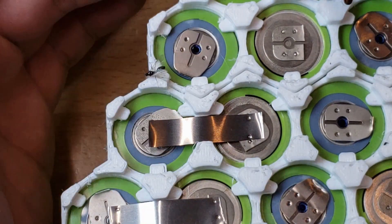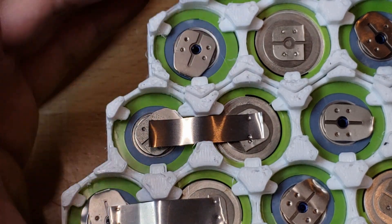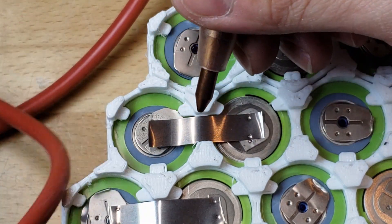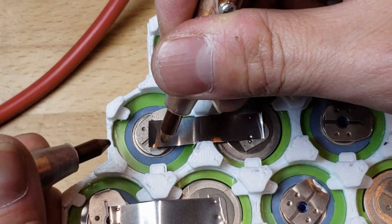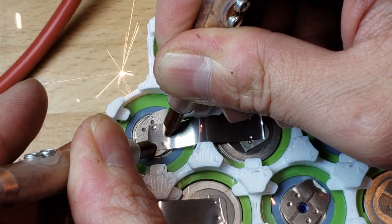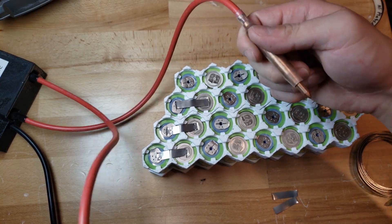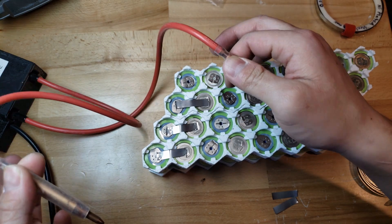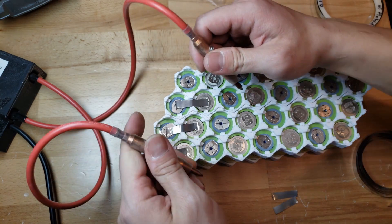I'm putting the series connection strips on first so there's less resistance to the cell, because the parallel connection isn't as important for current capacity — there won't be a lot of current between the cells if it's a good match. There's actually so much current going through that the wires create a really big magnetic field, and you can kind of see them jump around when it welds.